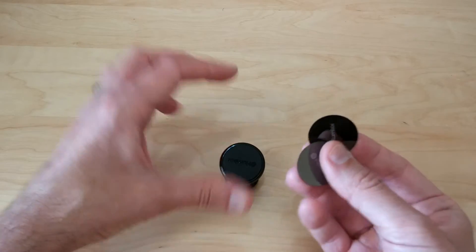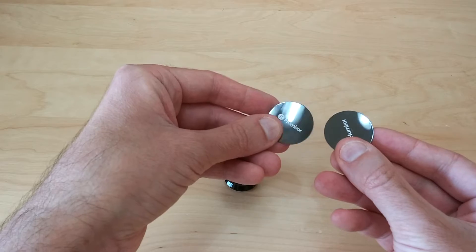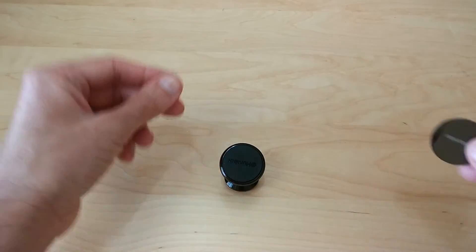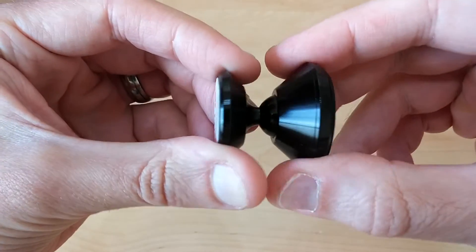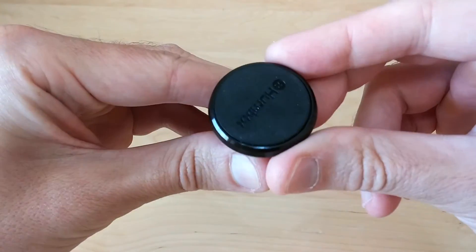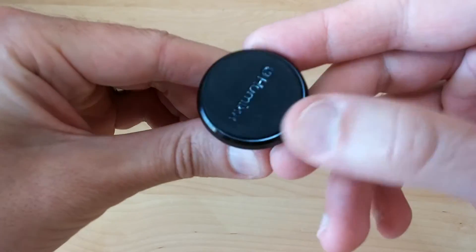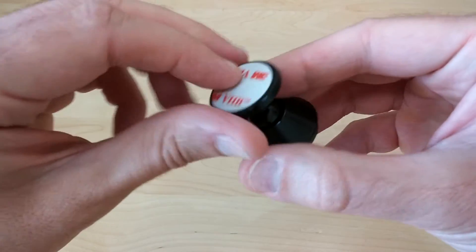You get two of the magnetic pads, which have a mirror-like finish — they're very nice and very strong when on your phone. Here is the car mount itself; it's made of metal, it's got a very nice feel to it, a nice rubber top so you don't have to worry about scratching your phone, and a little 3M adhesive pad on the bottom.